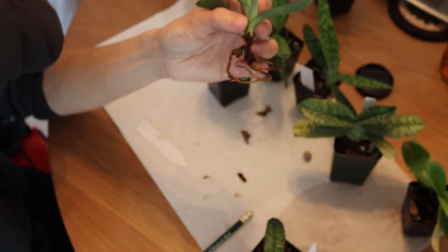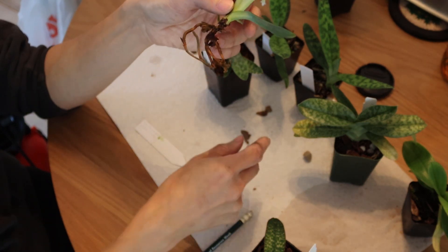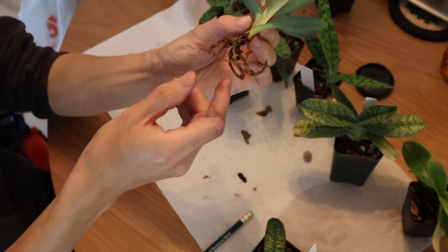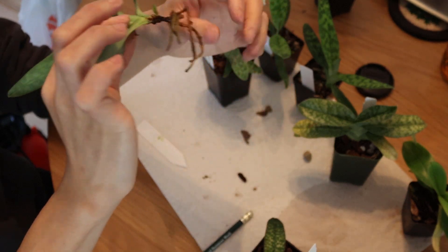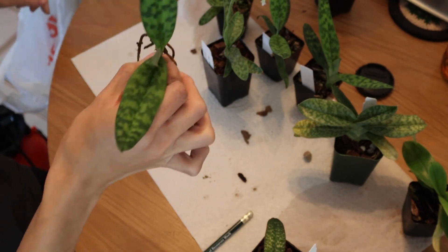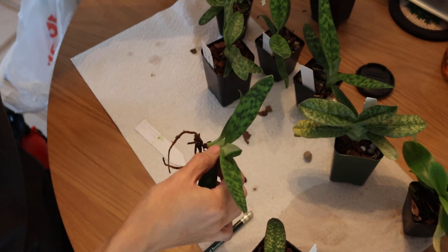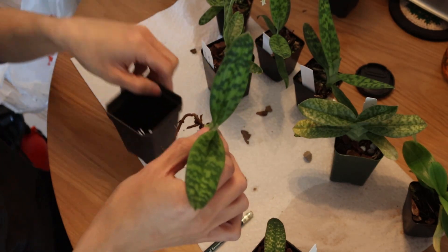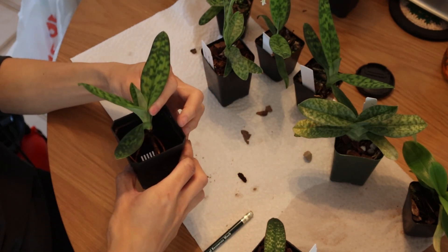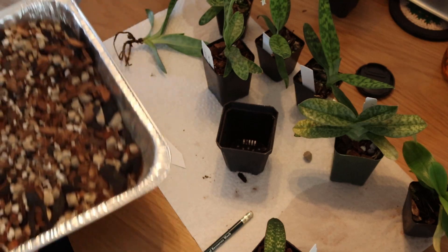Here's a dead root - nice and mushy, get that out. To me, this honestly doesn't look that bad, although I think this should have more roots than this for a fan this size. I'm just going to peel off some old leaves. Otherwise this looks pretty good, and I'm going to be increasing the pot size on this one. I'm going to try to center the plant in the pot because before the plant was slightly off to the side.